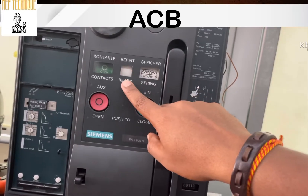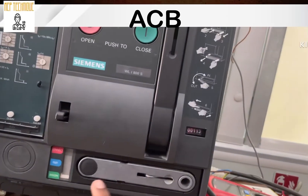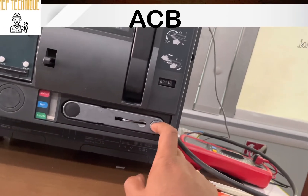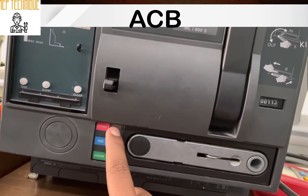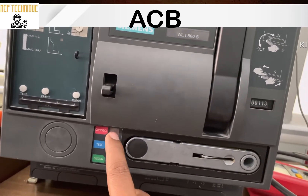From here you will get to know if your breaker is ready to switch on or not. You can also get to know the discharge or charge status of the breaker. This is the lever to rack in and rack out the breaker — I will show you later how we can do that. This indicator tells you if your breaker is in connected, disconnected, or test position.